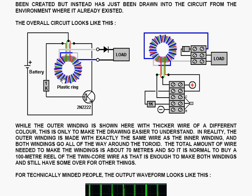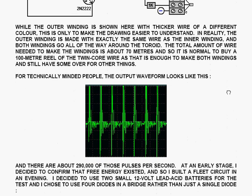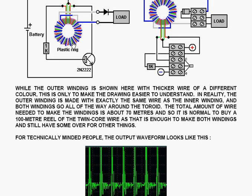The overall circuit has the plastic ring replacing the ferrite ring. The original wiring is exactly as before. The additional extra wiring is just on top of the first wiring, and it goes through a diode to a load which is powered by the circuit. The physical layout can be done readily using just screw connectors from the local hardware shop. While the outer winding is shown here with thicker wire in a different colour to make the drawing easier to understand, in reality the outer winding is made with exactly the same wire as the inner winding, and both windings go all the way around the toroid.